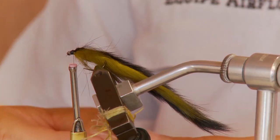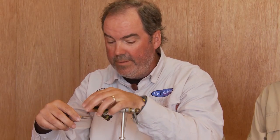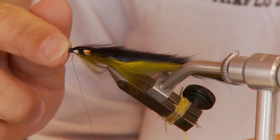Then add jungle cock, which I suspect adds no efficiency to the fly but rather looks nice — so that's why we do it. What I'll normally do with the jungle cock is lash it on and then flip it back so that it's on and tight and won't slide out. Well, eventually it will slide out because char are really hard on these flies, but it should last you quite a few fish.